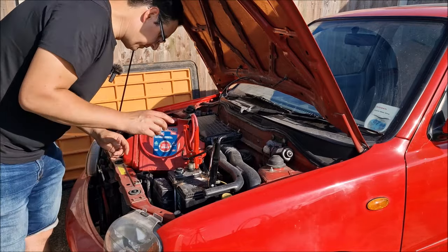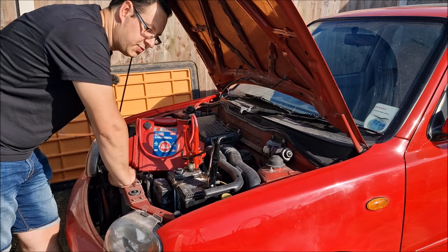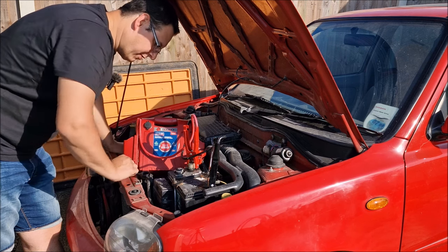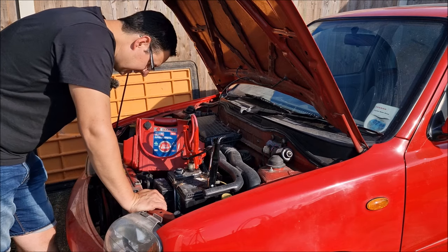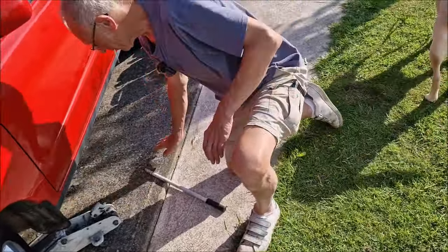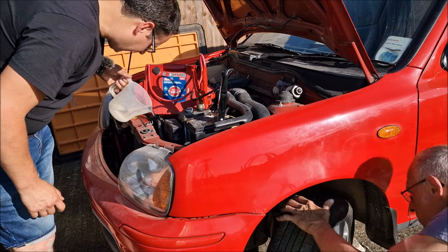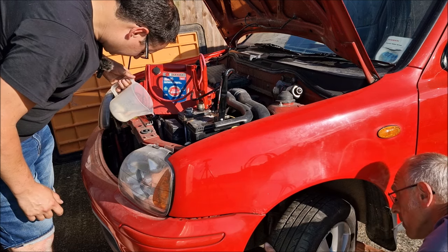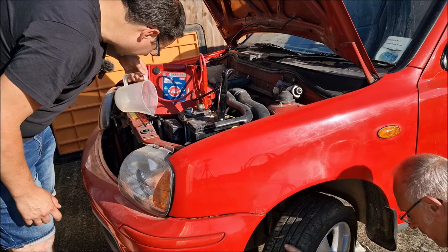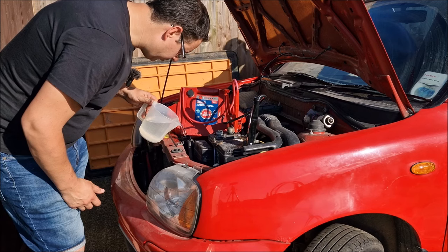Before I start it up, I'm going to put some water in the radiator. I'm not putting coolant in at this stage because we are going to be draining the coolant system and cleaning it all out — we're probably going to be replacing the water pump at a later date. I'm using water from my dehumidifier. I've put two pints in already and it's not at the top of the radiator — it has now taken four pints of water. Might as well bring the hose pipe over.